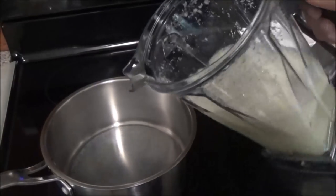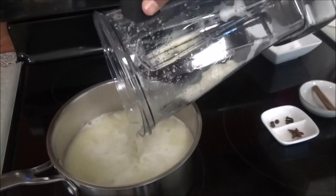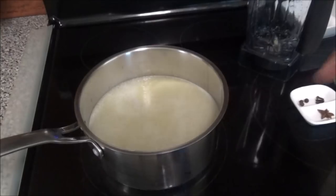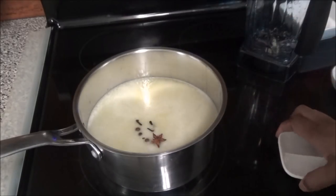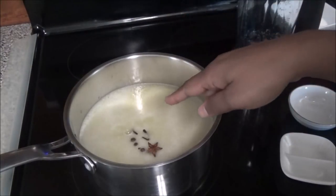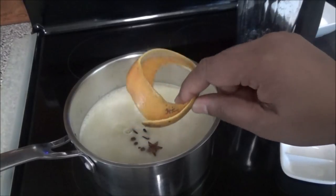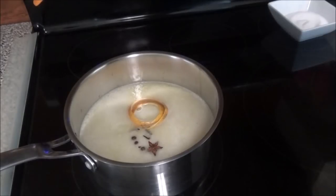To a saucepan, you're going to empty that blended ginger. If you wanted a mild ginger beer, add more liquid when blending; if you want a stronger ginger beer, use less liquid. To the ginger you're going to put in the same spices as the fermentation method — three cloves, three allspice berries, one star anise, one cinnamon stick, and a piece of orange peel.